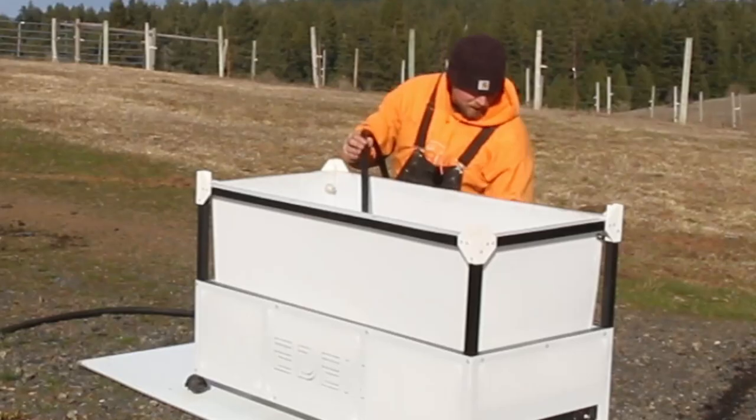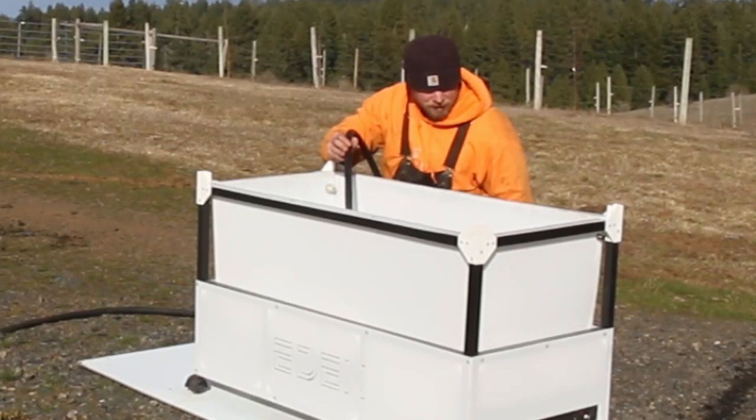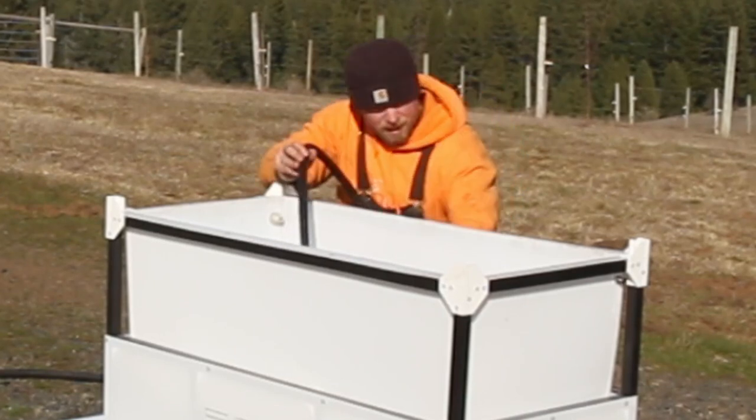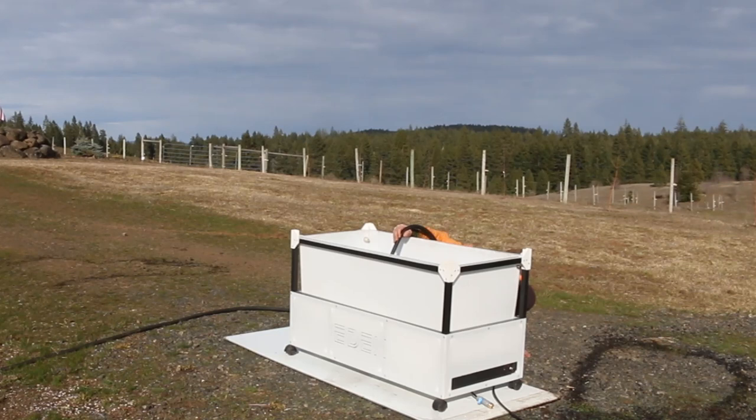Yeah, we've got some leaks underneath. They're small — not bad so far. The structure is holding well. We don't have any real deformation going on. The tank is holding nicely on the sides and hasn't bowed out at all. We're starting to see about six small leaks, maybe seven.